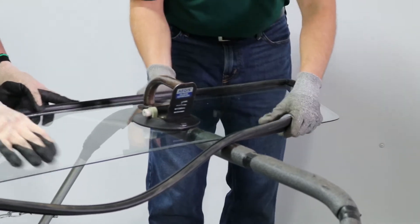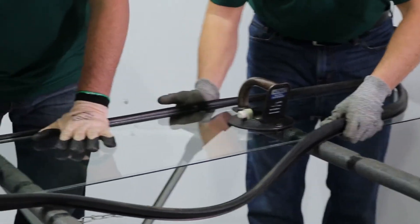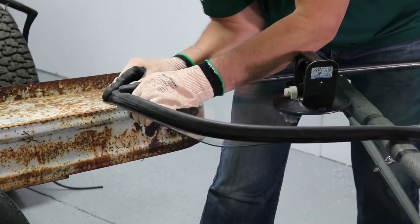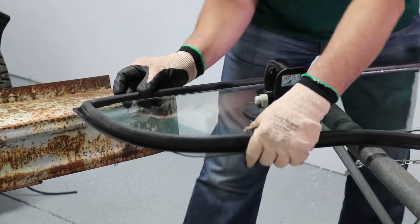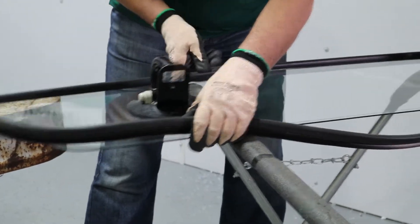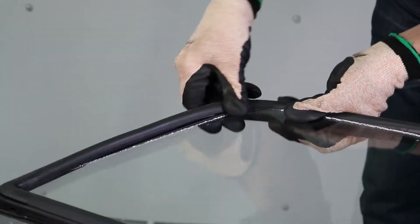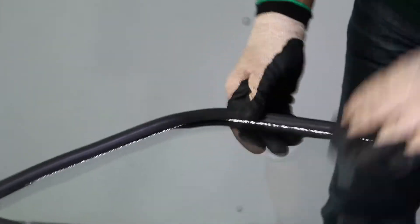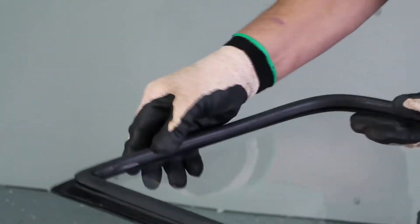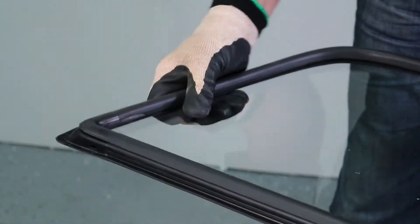He's going to work along the bottom until about a third of the way, then I'll start on my corner, stretching it to reach the corner. Then we'll finish along the bottom, stretch the top corner around the edge of the glass, putting the gasket in the glass groove along the top, finishing along the sides, and making sure that our corner is squared up with the edge of the glass.